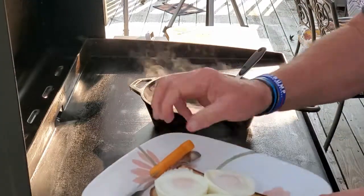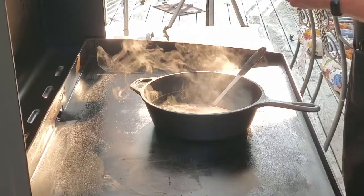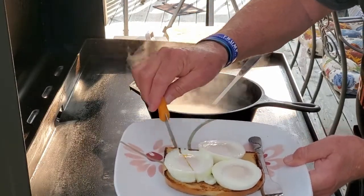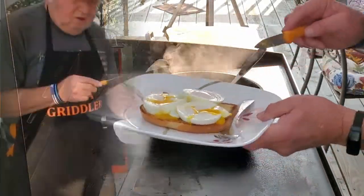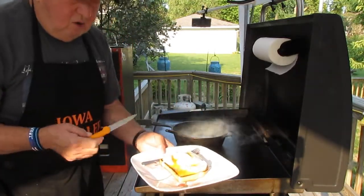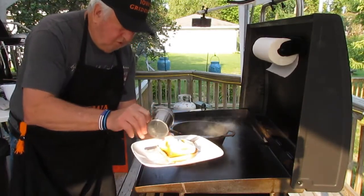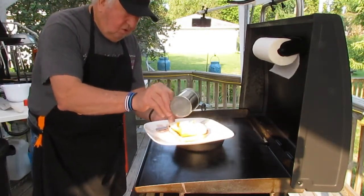All burners off. Look at that! The yolk is going to be soft and runny. Let me just slice through the yolk — see that? Oh my, see that? Perfectly round. One thing I forgot to do — salt and pepper. I'm not a big pepper fan, so just a little bit for color and a small amount of salt.